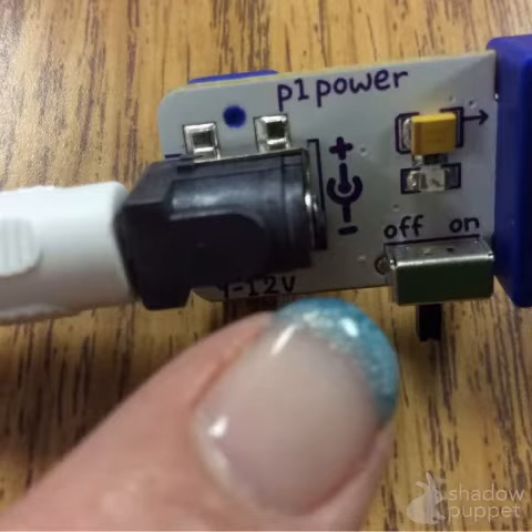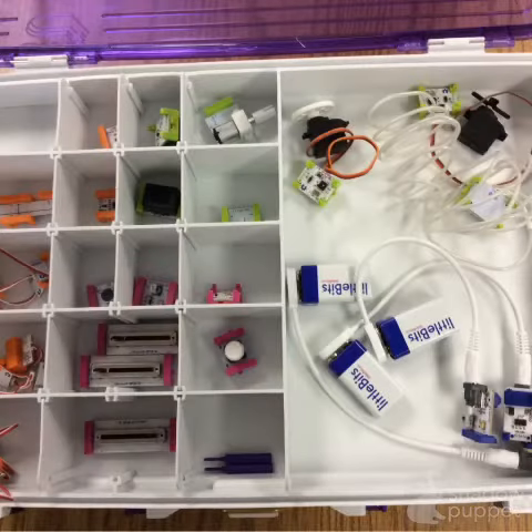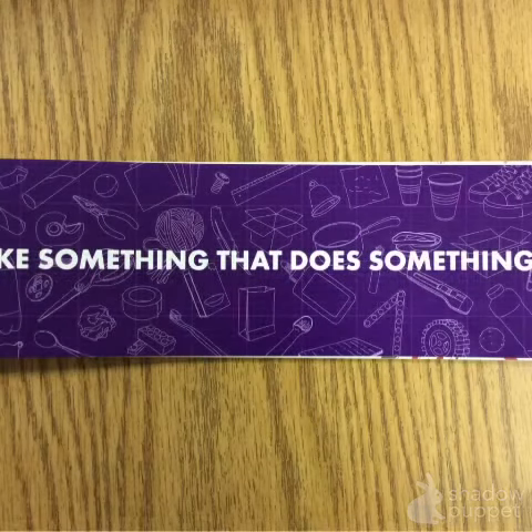Make sure, when you're done, to power off the blue module. Return the little bit pieces to the case. And hopefully, you had fun making something that does something.